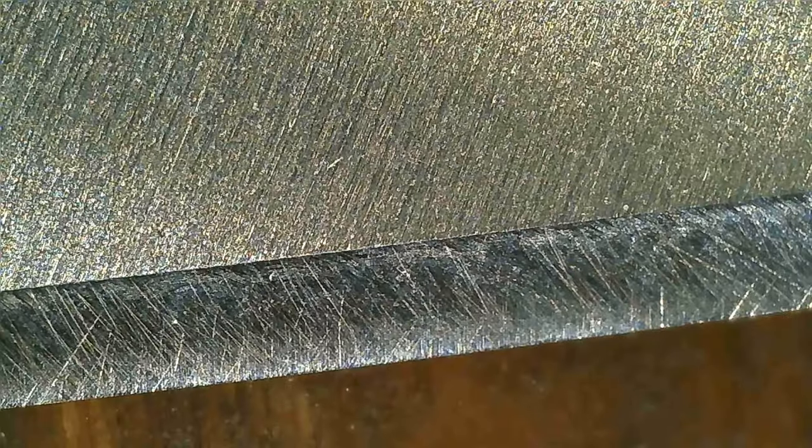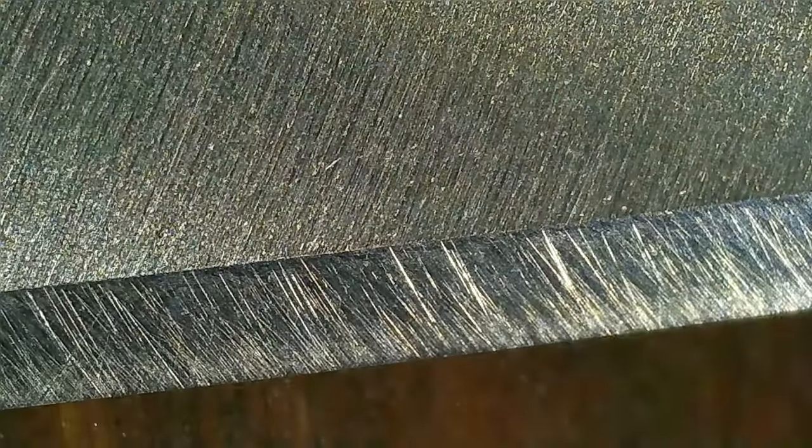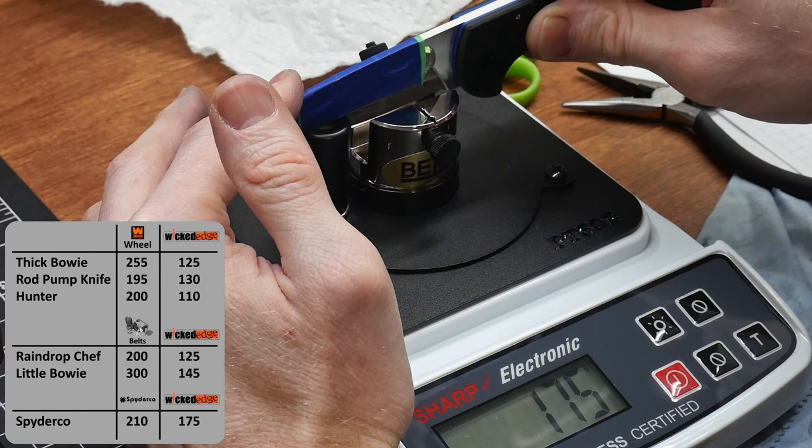Under the microscope you can see that I probably could have done a better job evening out the grits and removing the lower grit scratches. The sharpness came out at 175 grams, which is a 17% reduction from the factory edge.